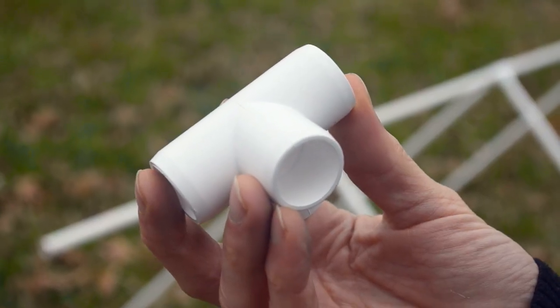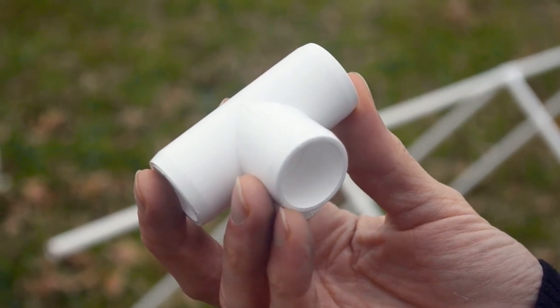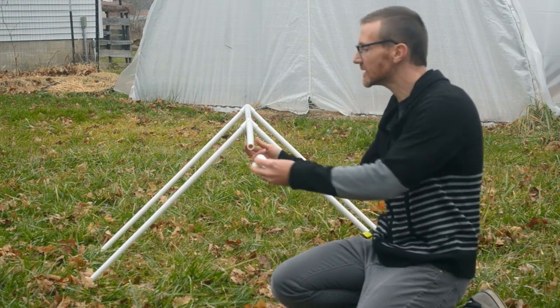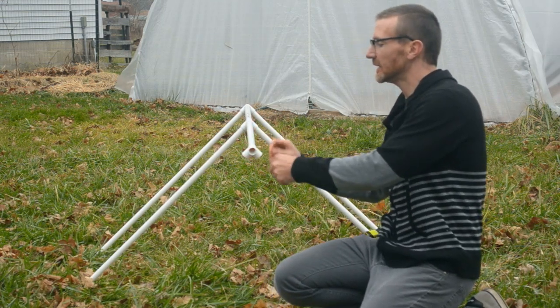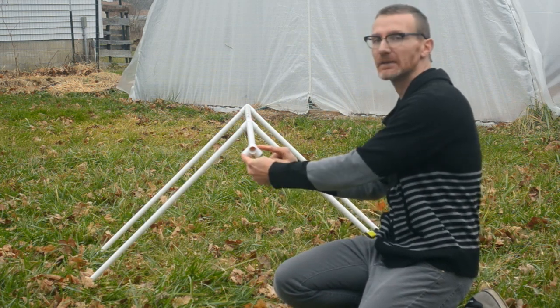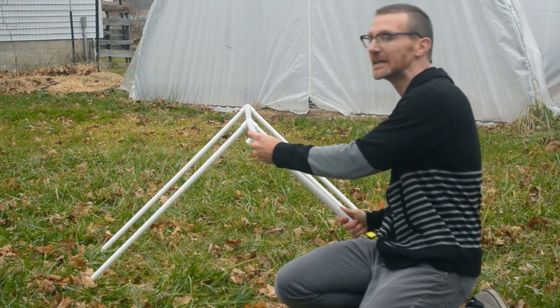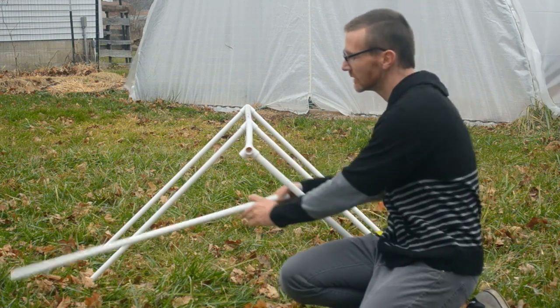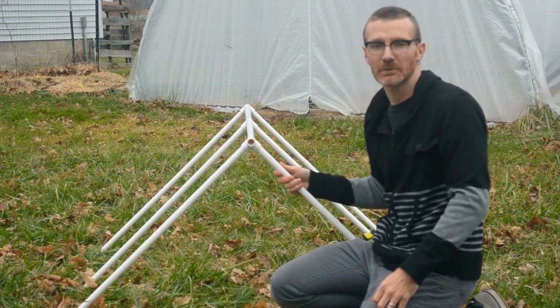Each interior supporting wall section will require a PVC four-way connector. The four-way connector slides onto the end of a piece of pipe and has a 45-degree angle on each side, so you just slide the legs in like so — and that is a section of interior supporting wall.